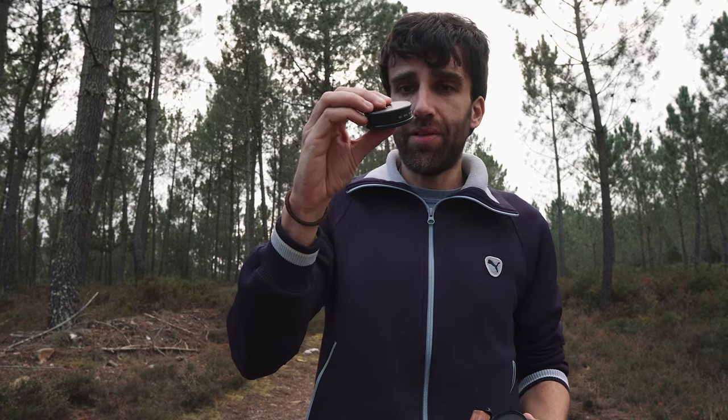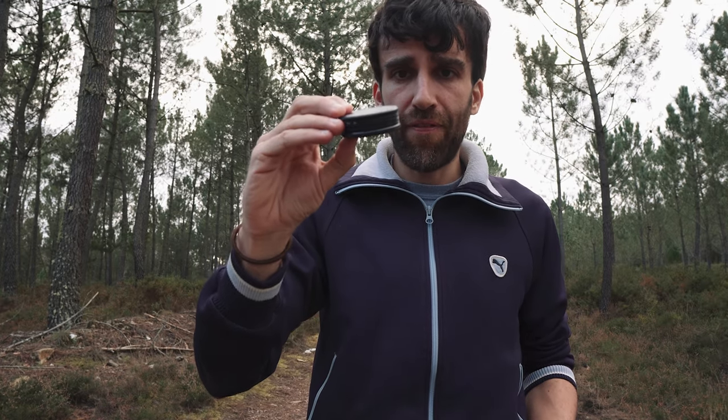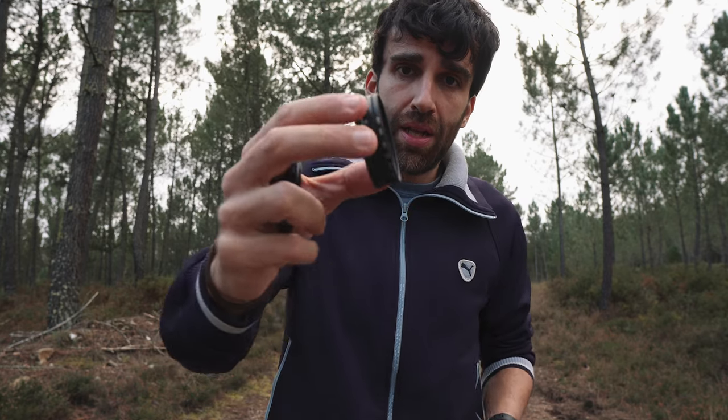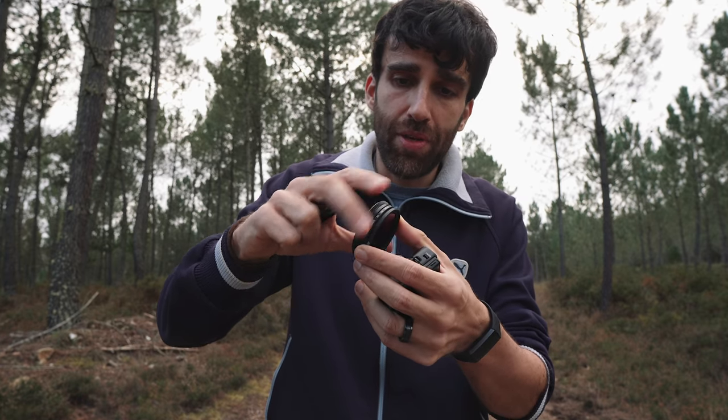I also have a set of Gobi ND filters — 3, 5, and 10-stop. I really like how they come packaged: very well protected and they barely take any room in my backpack. When I use one, I just unscrew it and mount it on my camera. I use these for long exposures. They're not cheap but completely worth it. If I need more than 10 stops, I just stack two — giving me up to 18 stops total, which is more than enough.